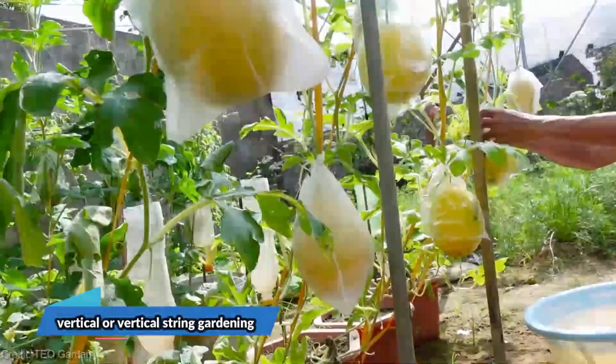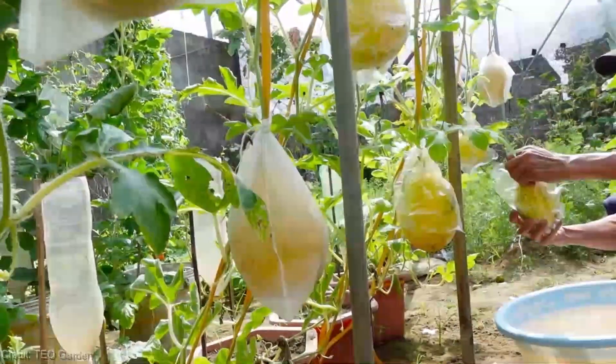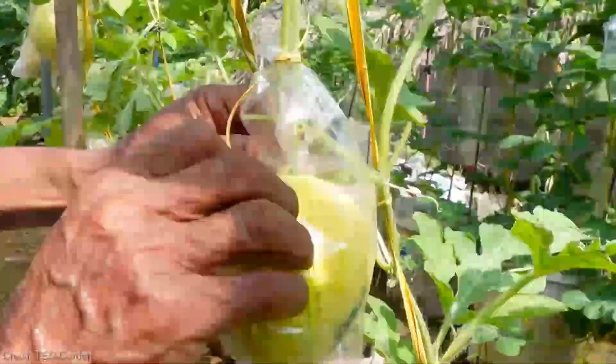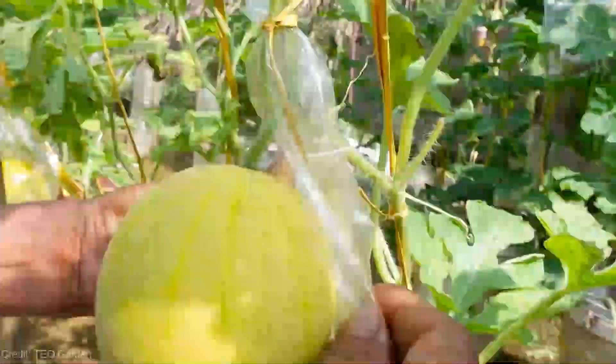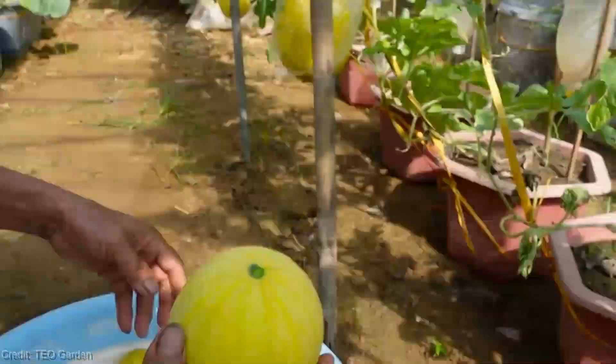Hey there, fellow Green Thumbs. Today we bring you the latest and greatest in gardening trends. We have something truly special in store for you. Get ready to be amazed by the wonders of vertical string gardening and the captivating yellow watermelon.